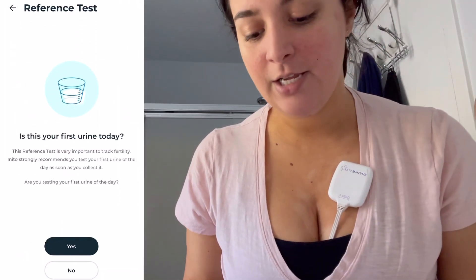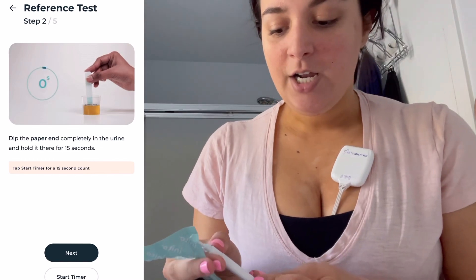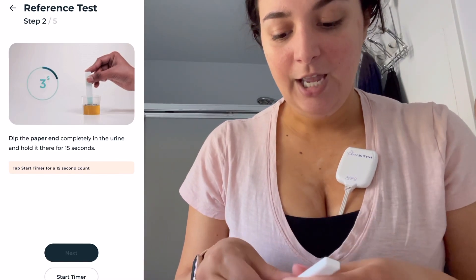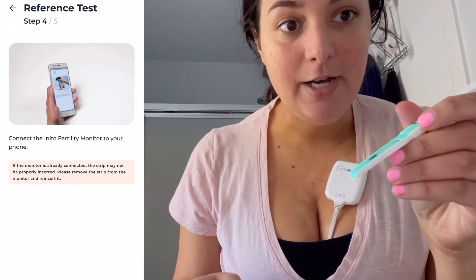The app walks you through everything. It even puts a little timer for you, and then once you're done you would take this off, put the cap on, and this is what you would insert into the back of the monitor.